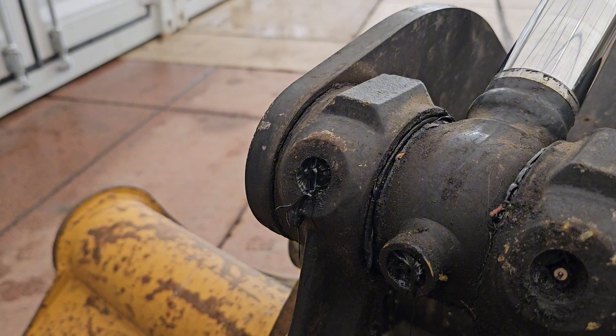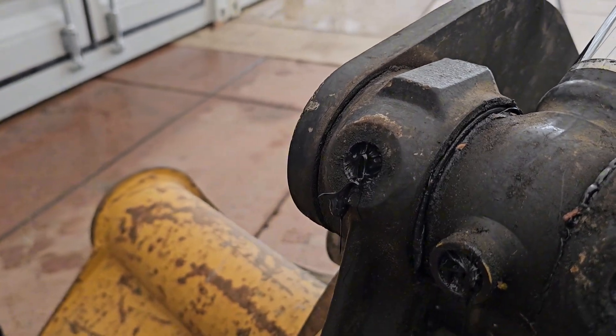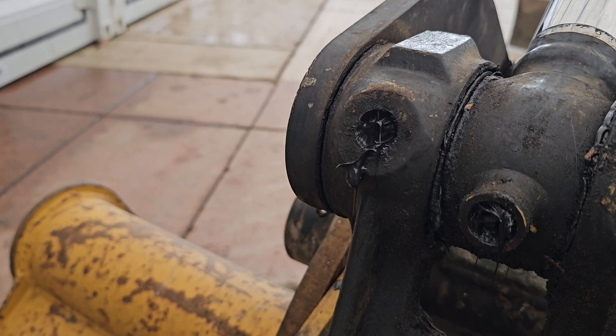You may notice sometimes that a fitting is not accepting grease. That indicates the Zerk fitting needs to be replaced.